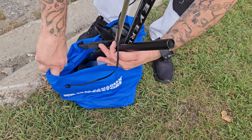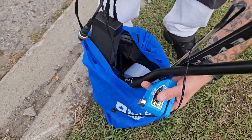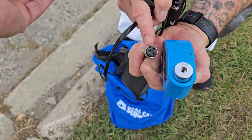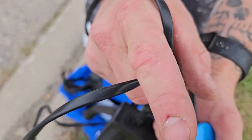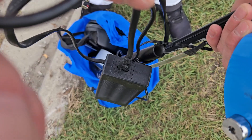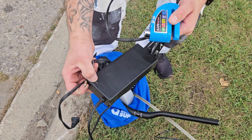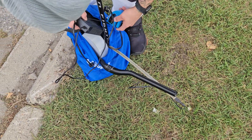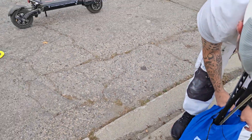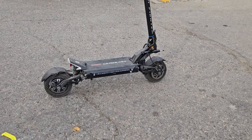Both chargers are in the front pouch. For plugging in the charger: it pushes in — there's a little slot so it can only go in one way — and then it screws closed. Once it's charging, this light will turn red. When it's done it'll go green.